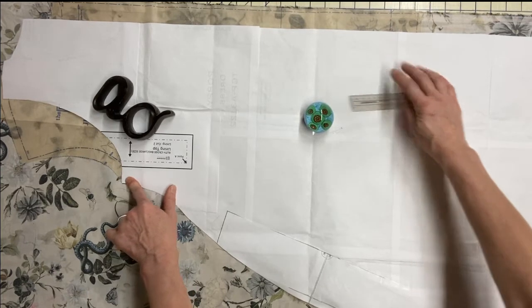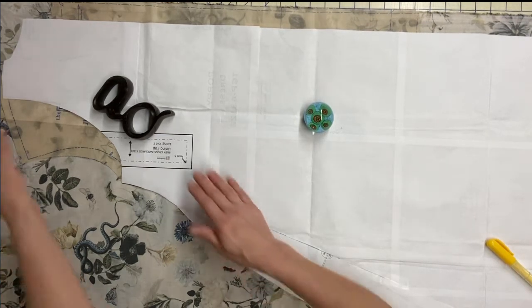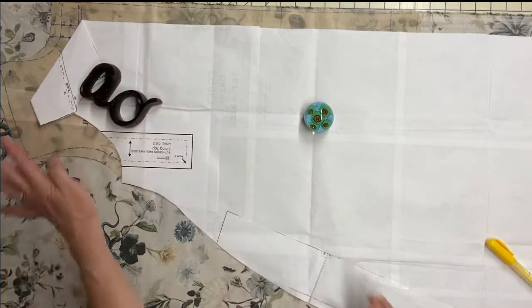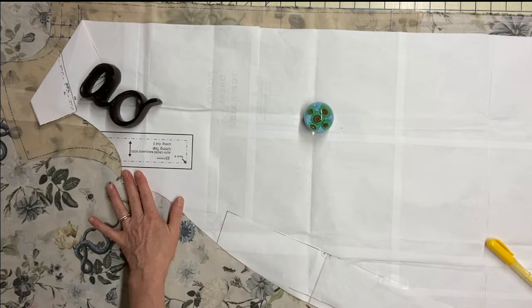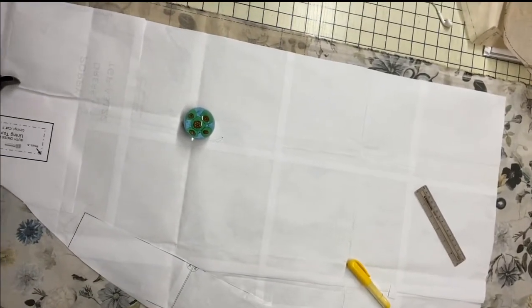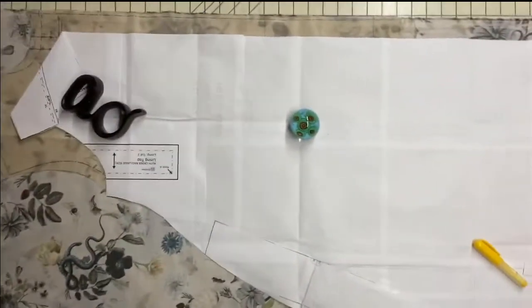The other thing you can see that's a little off is the neckline — but that's fine. I'm just going to fold the slip pattern back since I'm not cutting the slip neckline anyway. I'll hold it down with my weight, then cut all the way around my shirt: the neckline, shoulder, armhole, and all the way around the slip. Then I'll cut straight across this edge back to the selvage edge.